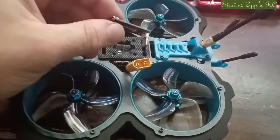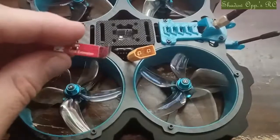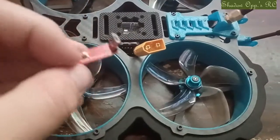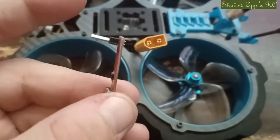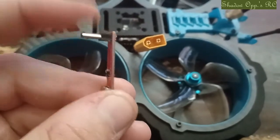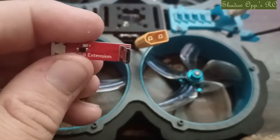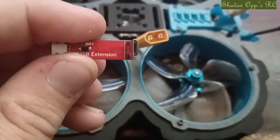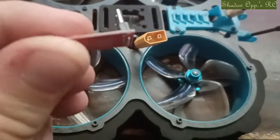It broke right away on me, so I've been waiting for the part to come. I got the new part and they replaced it free of charge. Any 90-degree USB adapter like this with that style plug — I think it's USB Type B — will work.